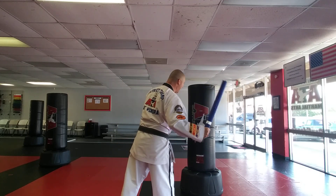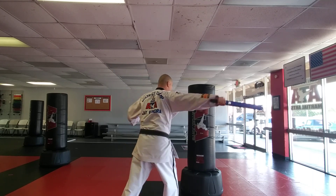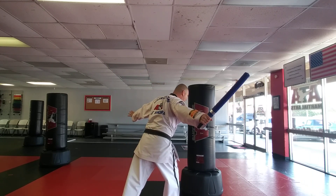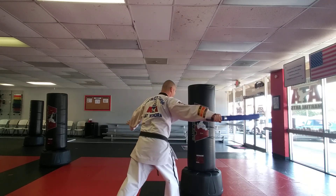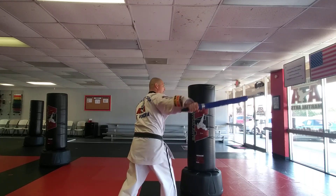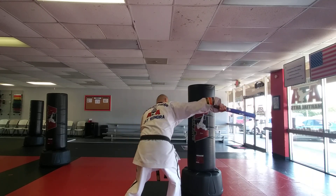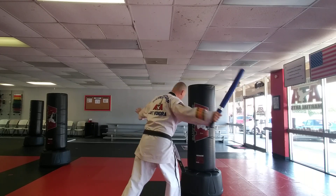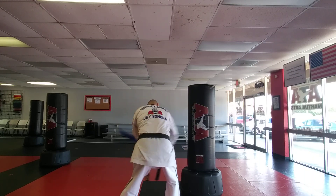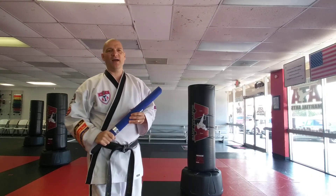Let me demonstrate. Line one and two are head level — one starts from open, goes across, and two goes the other way. Three and four are mid-level, and five and six are leg level. Open to close is one, close to open is two. Know all of those lines. Go back and re-watch this part if you're confused on lines one through six.